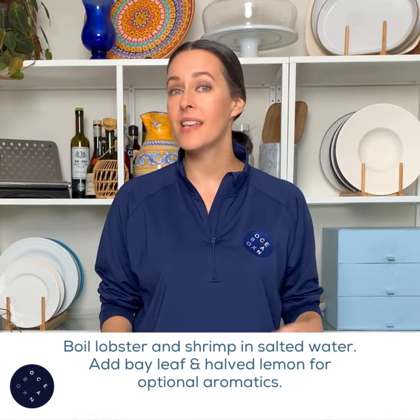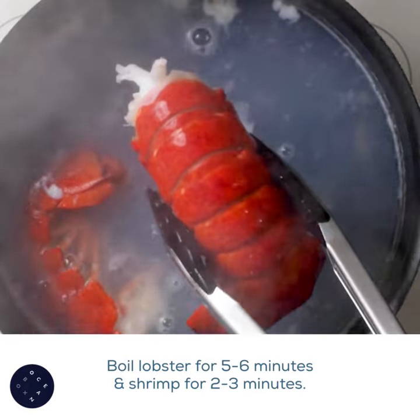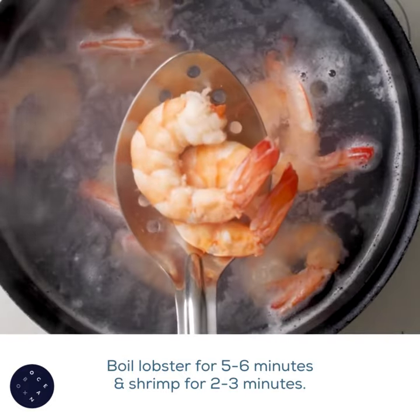The lobster and shrimp need a quick boil in salted water. Aromatics like bay leaf and lemon are helpful, but not necessary. Just five to six minutes for the lobster tail — I'm using two tails — and two to three minutes for the shrimp.